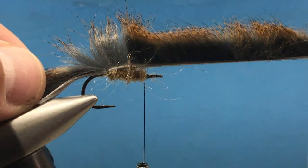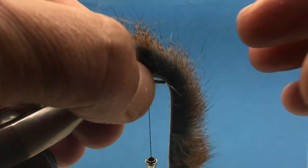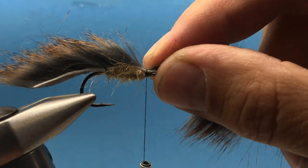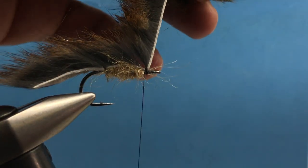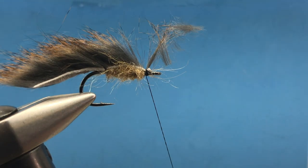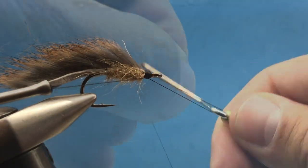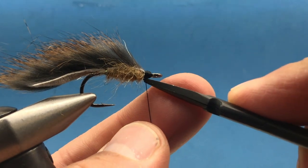Now let's tie the hide down again zonker style. Find that point, pinch it with your left hand, separate the hair with your right hand, then drop your thread over about three times. Build a clean head, carefully come in there and snip the hide. Tie all that down in the front.